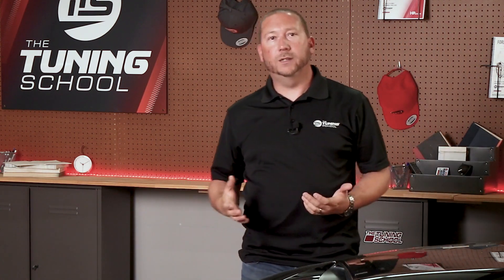For more information about spark advance, be sure to head over to our YouTube channel and watch the video called 'Five Ways to Ruin Spark Advance.' And while you're there, hit that subscribe button. Thanks for watching and stay tuned.